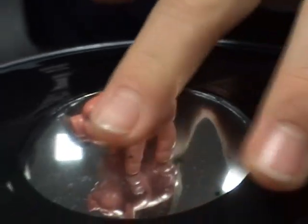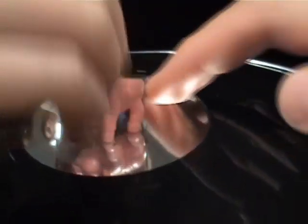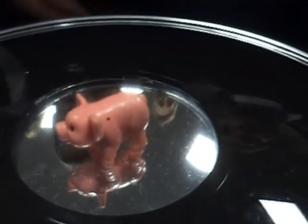Oh, my God. There's a little pig in there. It's a little bit of a pig. What the hell? Oh, my God. If you look at it, it looks like a pig. That was crazy.